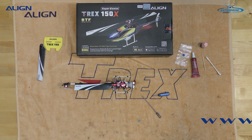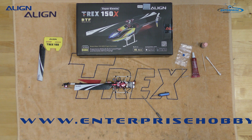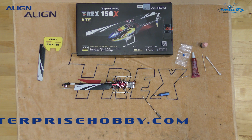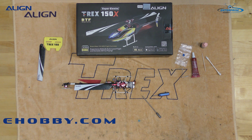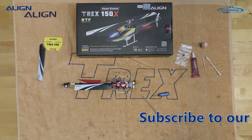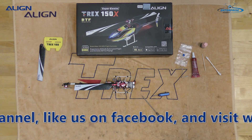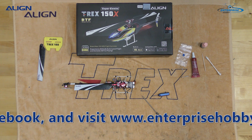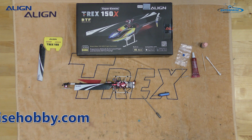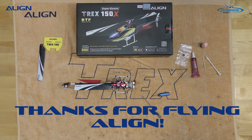Please visit EnterpriseHobby.com for the latest tech tips and videos. You can see Ben and Jamie Allen flying the 150 — they've certainly enjoyed flying it, and a couple of them take the helicopter to different places just to fly it because it's small and will fly in small areas. There are some really good videos we're posting in the next couple of weeks. Please like us on Facebook, subscribe to our YouTube channel, and as always, thanks for flying Align.